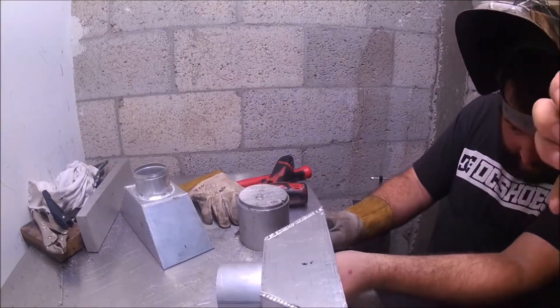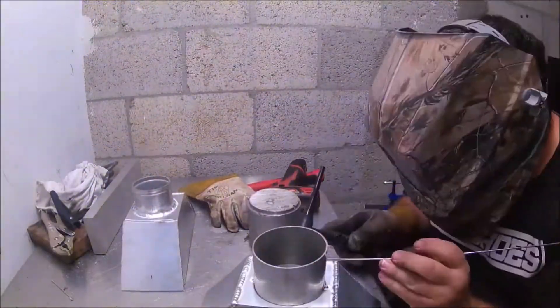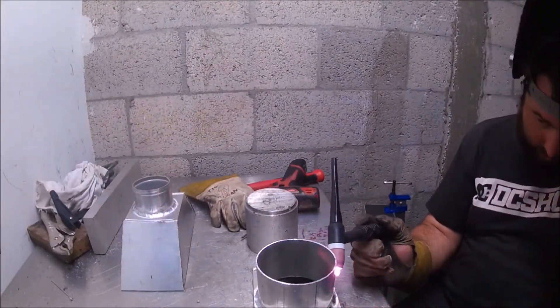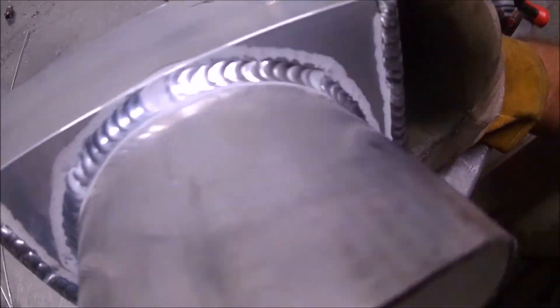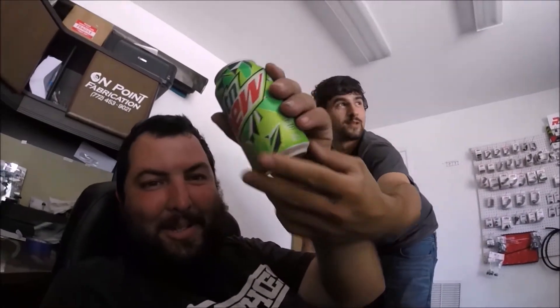Special shoutout to Mountain Dew — we only drink the finest canned Mountain Dew. Back from our commercial break. We've got to put more Mountain Dew in the fridge — we killed a 12-pack. Sponsored by Mountain Dew, hopefully one day.